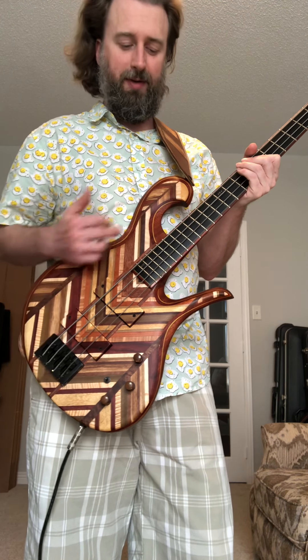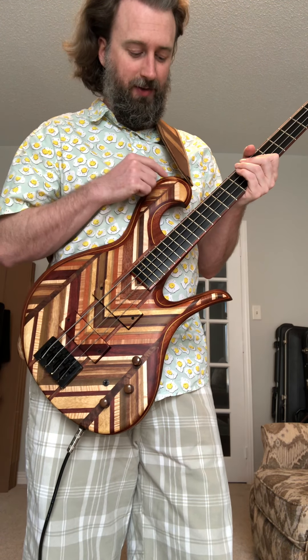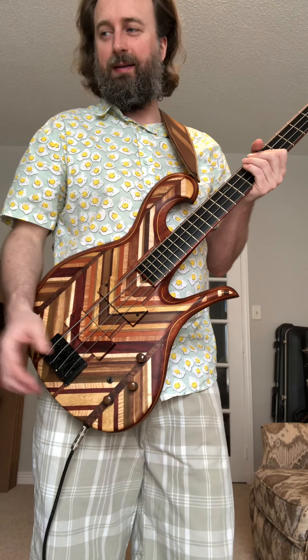This one is a 34-inch four-string, and there's a sister fretless of this one, except it just has a green highlight accent coming around the whole body, and that particular one is a 32-inch scale. They're really, really great basses.